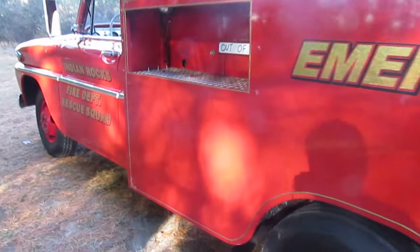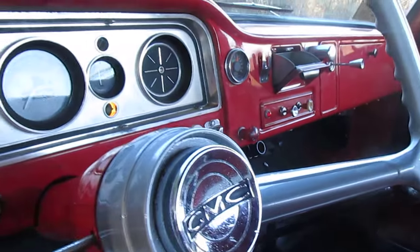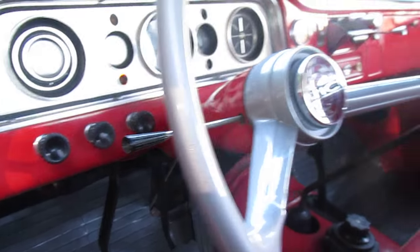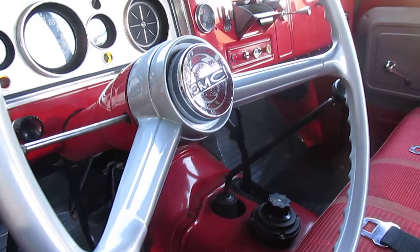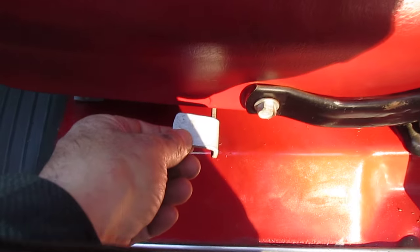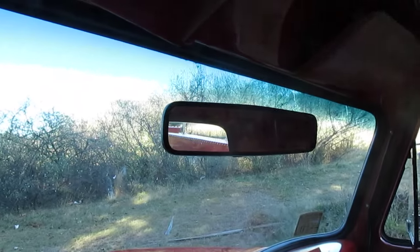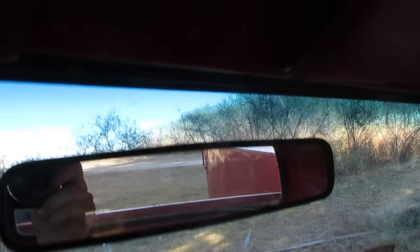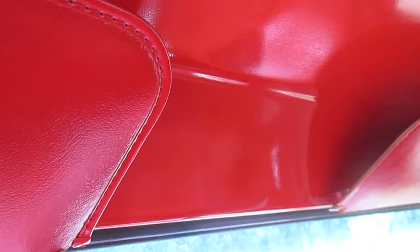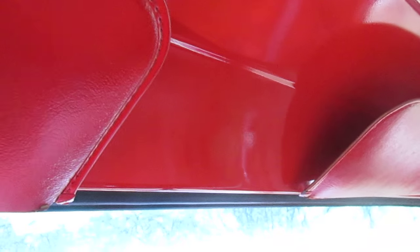I do have the electronic siren and the Motorola radio that was mounted underneath — it would be easy to put back in, I just took it out because it was hitting the shifter. The seat goes front and back like it should. It has a rearview mirror — not the original one, but this truck has no holes in the headliner. You could purchase the original style mirror for about 50 bucks, drill three holes, and it mounts right to the roof.